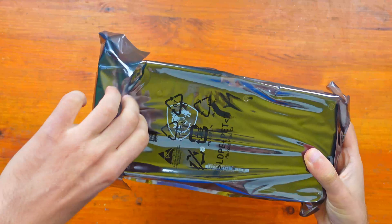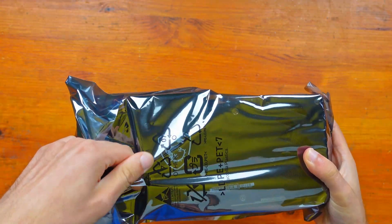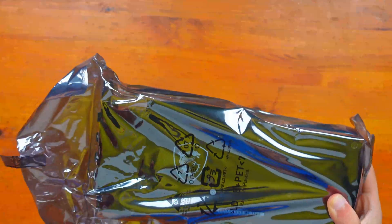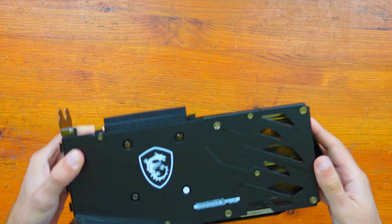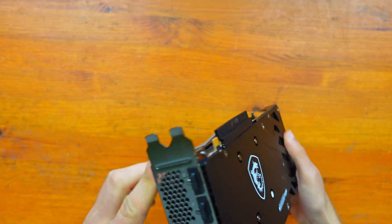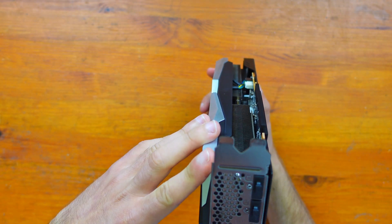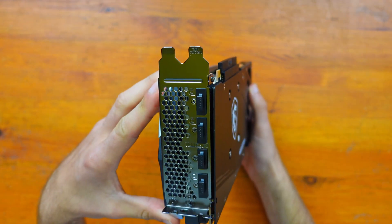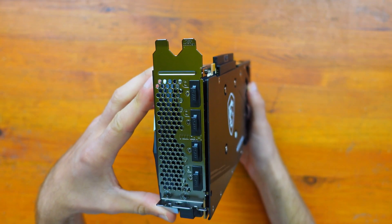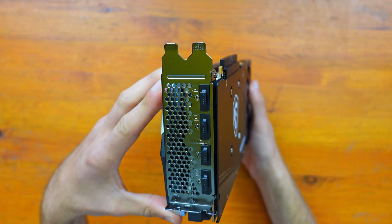So here it is. I do really like the backplate that it has on here — it's really nice. There are the ports: we have one HDMI with three DisplayPorts, which is pretty standard for any graphics card nowadays. That's four outputs, potentially up to four monitors.